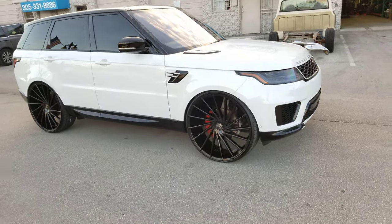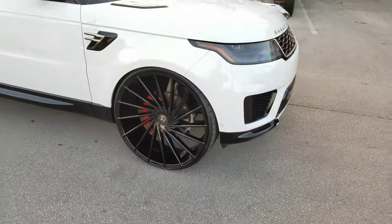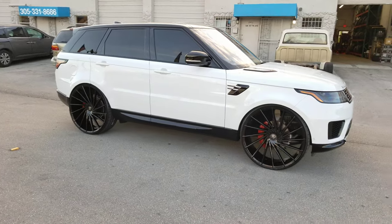Right now we're looking at the Asante ABL-18 Nematas — 28 inch on the Range Rover Sport. No scrub, no rub, as you can see. Great looking wheel, came out really nice. We did have to do a little modification in the front wheel well.